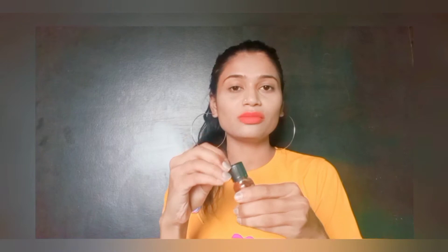Since I have just purchased it, I haven't used it yet. I have opened the packaging right now and I will show you how the consistency is.